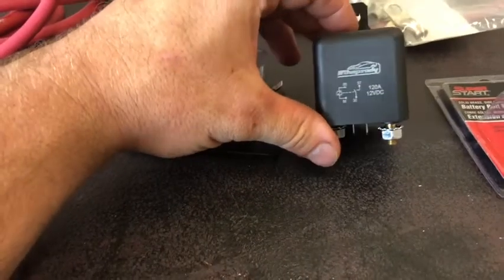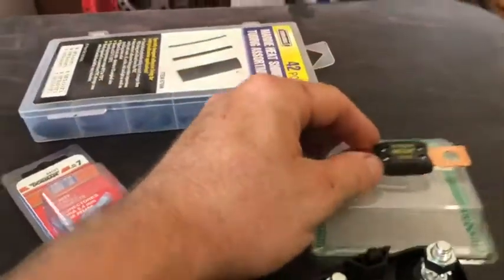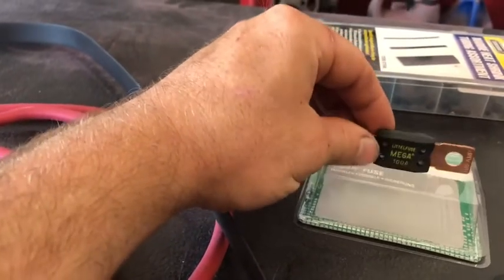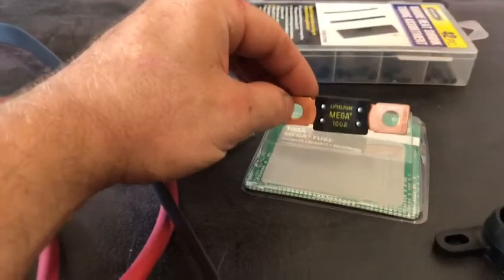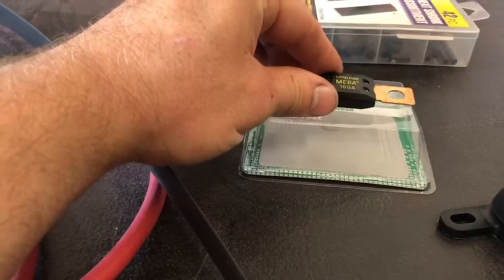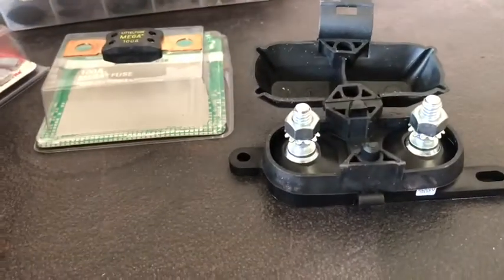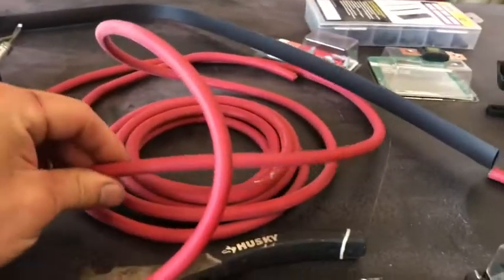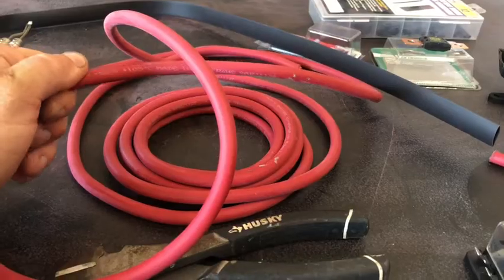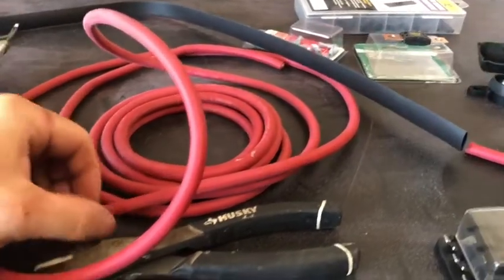We're going to be using a relay for it — this is a 120-amp relay. You want to use a fuse that is about 20 percent lower amperage than your relay and fuse block, so that if there's any kind of problem it'll blow the fuse and not start melting or burning wires — it's a safety thing. I got a 100-amp mega fuse; 20 percent of 120 is 96, but there's no 96-amp fuse, so I went with 100. I also have a holder for the mega fuse. Make sure to research what gauge wire you need for your amp load and wire length, since a long run will have voltage drop. For what I'm doing I'm using four-gauge wire.